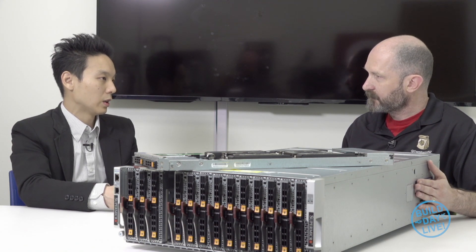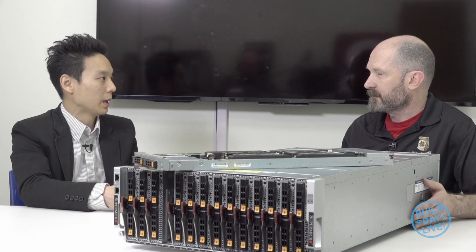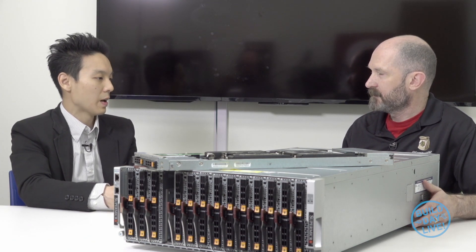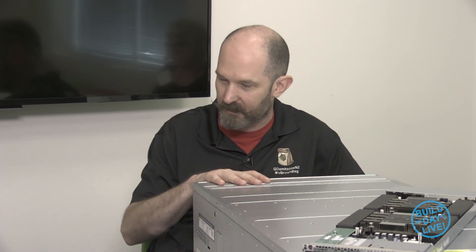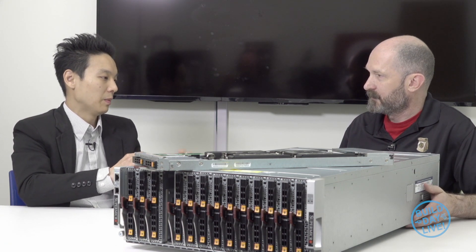On top of that, we offer centralized management, which helps IT professionals maintain the Superblade much more easily than regular 1U and 2U rack-mount servers. We have Supermicro tools compatible with the REST API package, so you can easily manage not just one node, but the whole enclosure or even to a rack level.